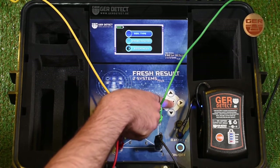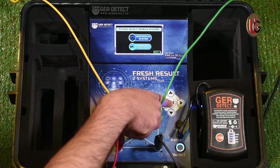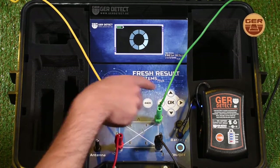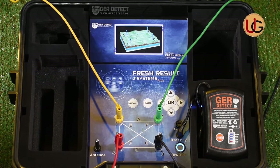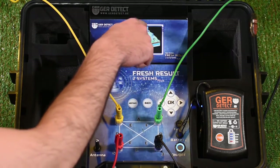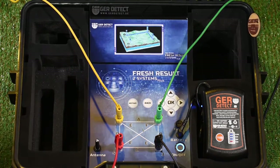We confirm the settings by pressing OK and then the Back button. After that, we enter the search systems and select the Geophysical Search System, and the scanning process begins. The device then searches between the four poles in six different ways.